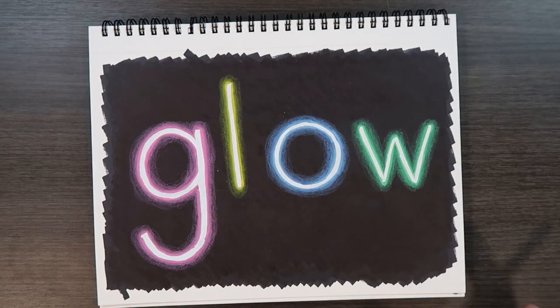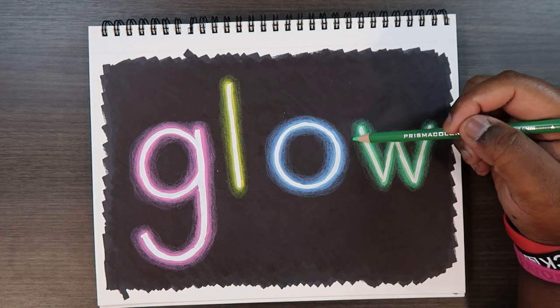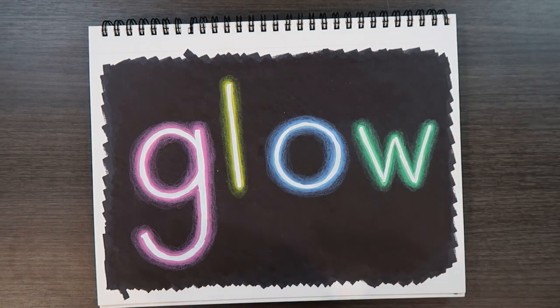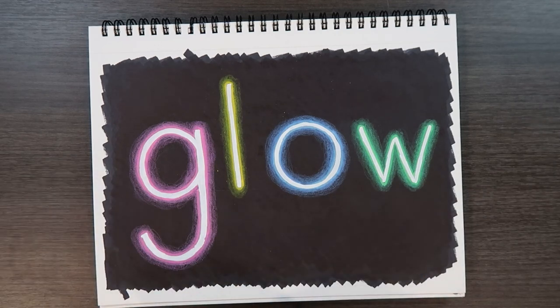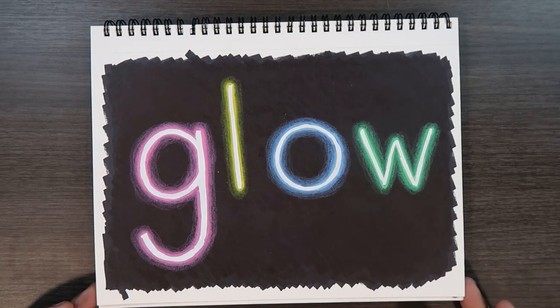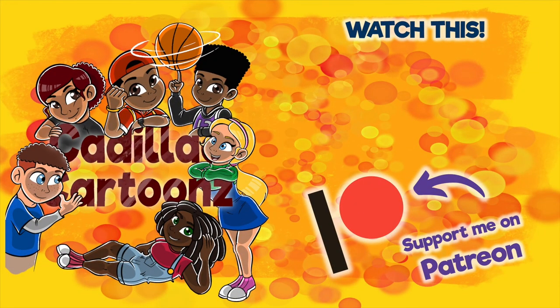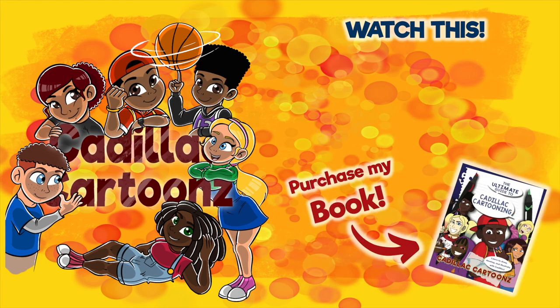Even after you apply the white paint pen, you can always go back and touch up some areas with colored pencils, or add another layer on top with one of your colored paint pens. Anyways, that's how you do a glow effect with Posca pens and colored pencils. All the supplies I used today will be in the description below. If you liked it, leave a like and a comment, subscribe if you haven't, tap the notification bell so you never miss an upload, and I'll see you in the next video.